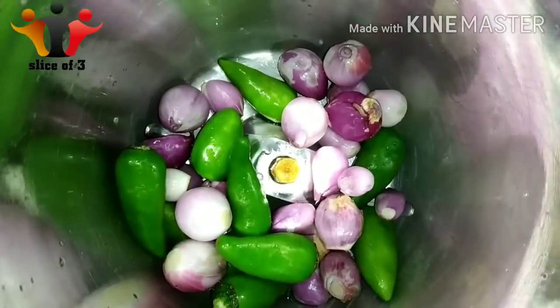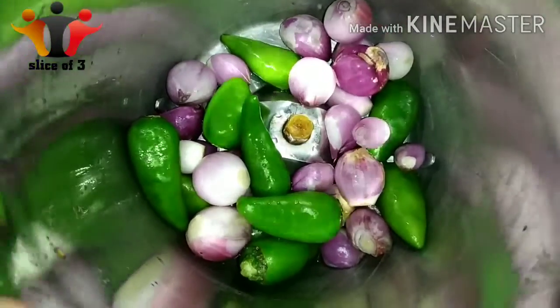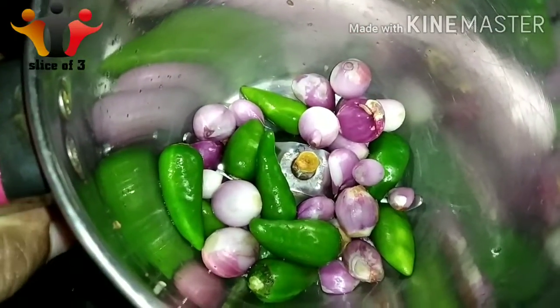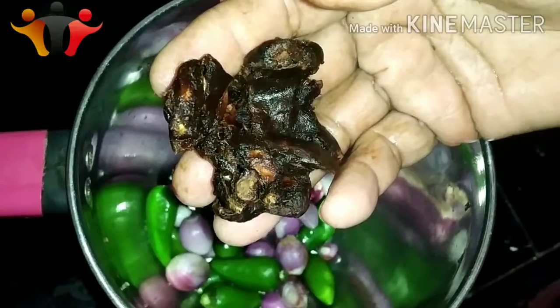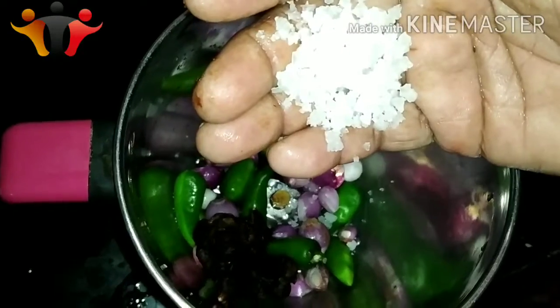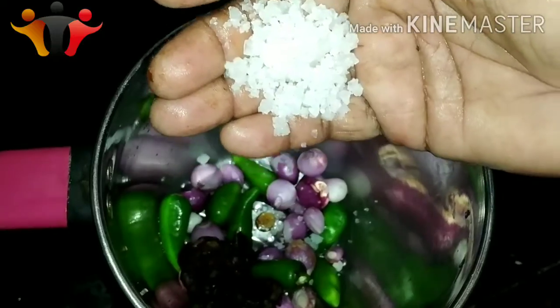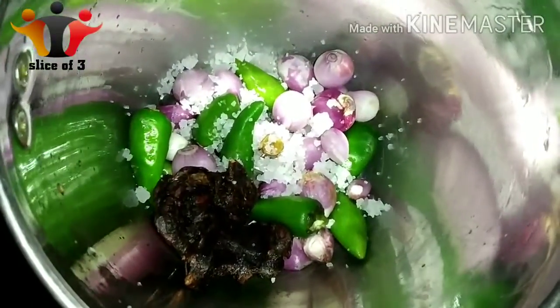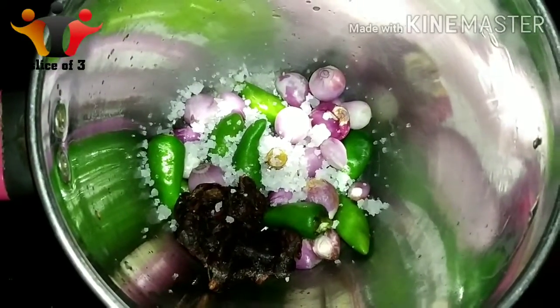The pan will be made with this, so add 10–15 degrees. The pan will be made with the pan — if you add the pan level, you will add the pan. Add a light and make sure you keep it clean.